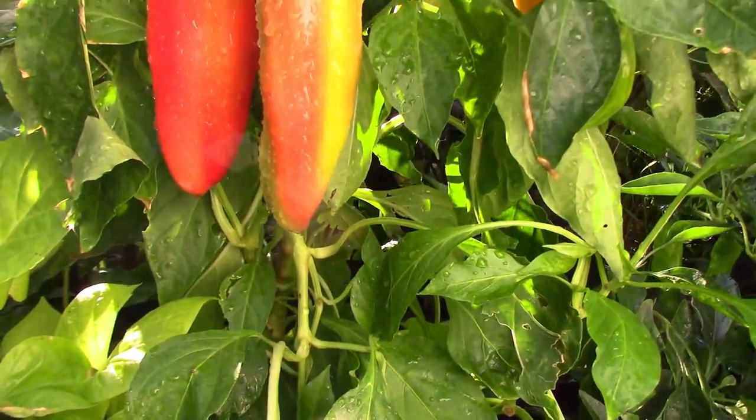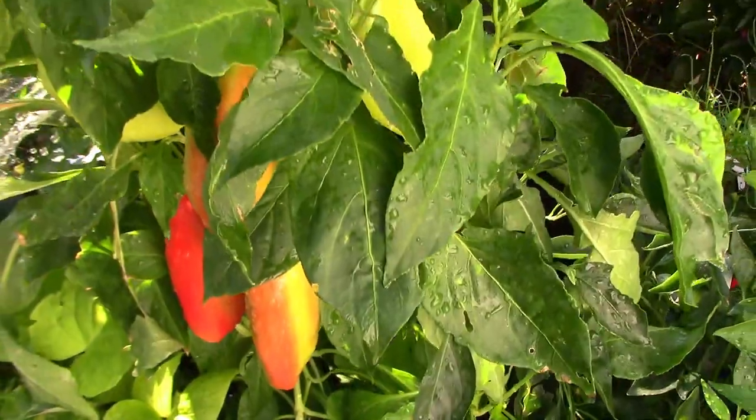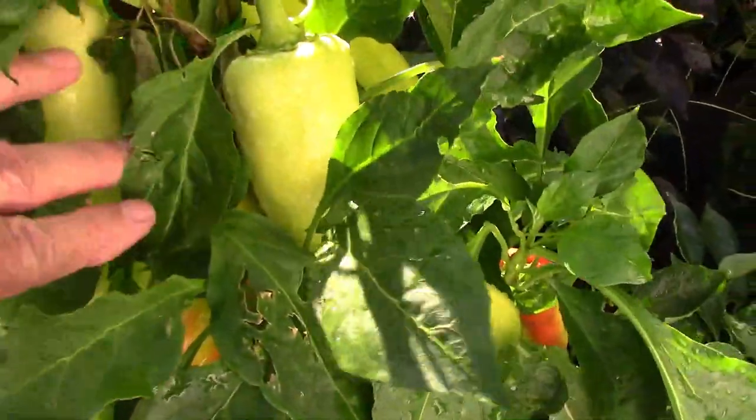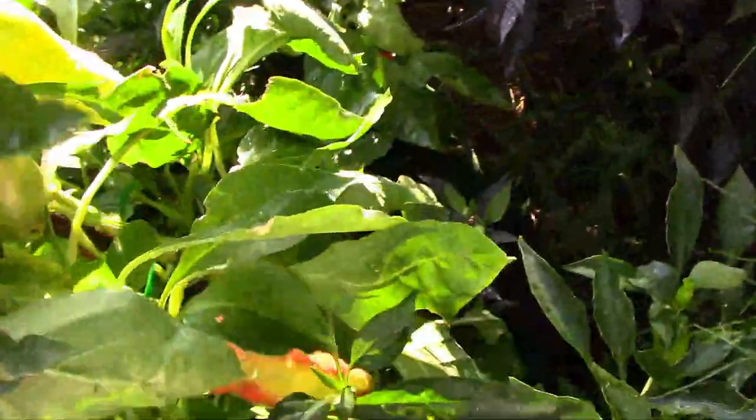Here's a look at the Aconcagua pepper that I have growing in the grow bag, and quite a few of those are starting to ripen now. It has good sized peppers that are fairly large and plentiful.